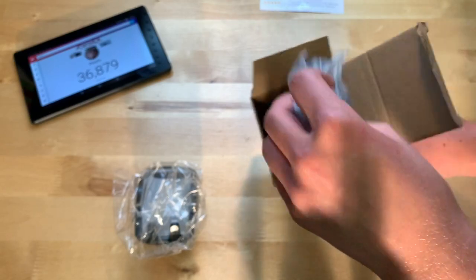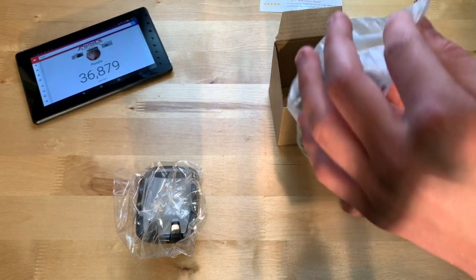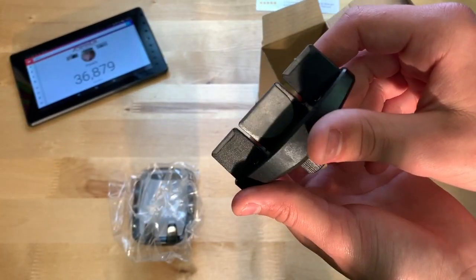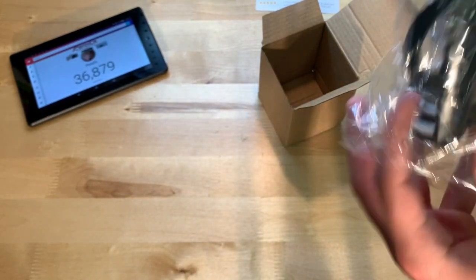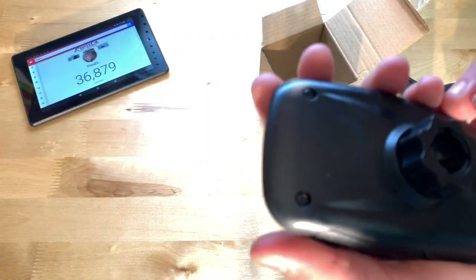There are two pieces to it. Let's go ahead and take this part out first. This part right here is what goes into your CD holder in your car, and then this is the actual mount itself. Nice, so far cool.